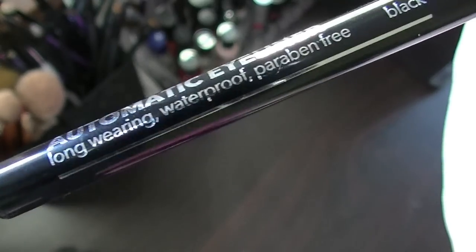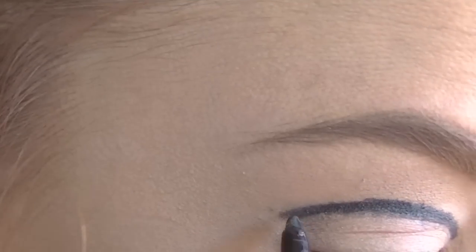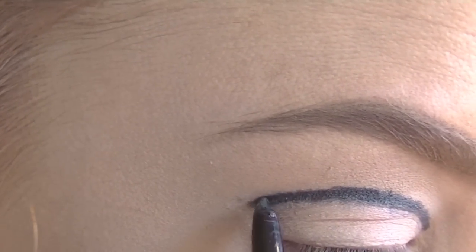To begin, I am taking this automatic eyeliner in black and I am just going to draw a line in the crease.